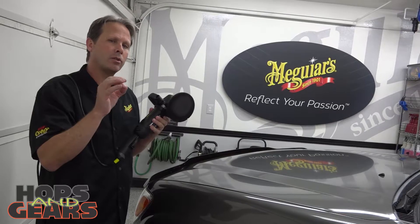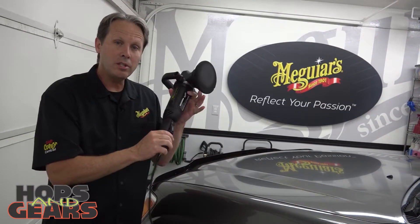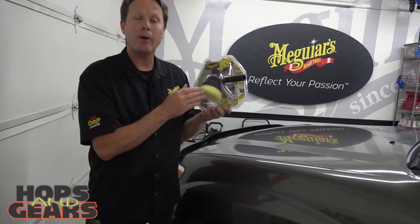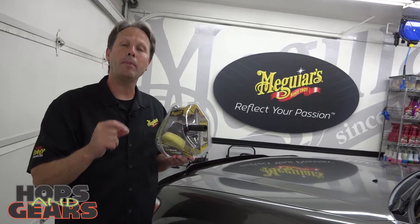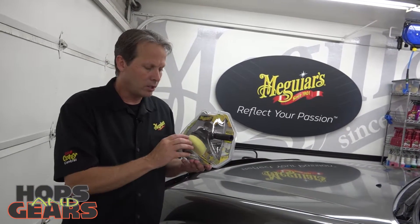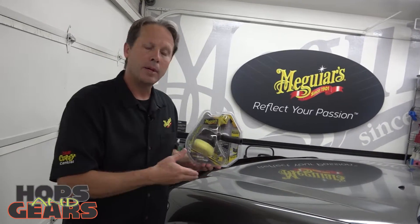Dual action polishers are great and very modernized. And if you're still afraid of this type of machine, we even make what's called a DA power system that's designed to go on a drill. That's a great stepping stone into the machine category. It still has that dual action effect, so it's not going to damage or hurt your finish, but it just goes on a drill, and we've all worked with drills — they're really easy to use.